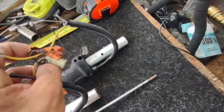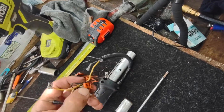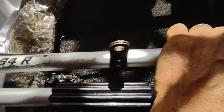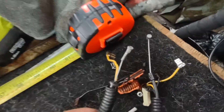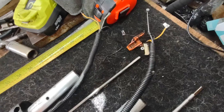Alright guys, we got two of them here. Got stuck for a second — the FS 94R will be this one here. The cable is good. Let me rotate it a little bit to see what's up. It's working, everything with the system looks fine inside.